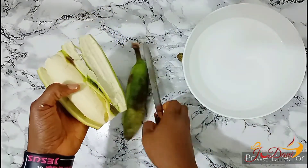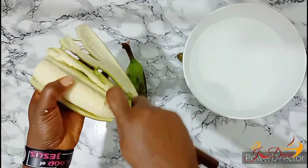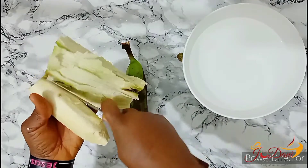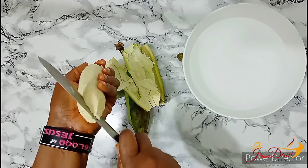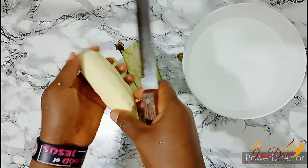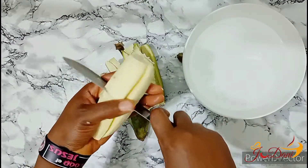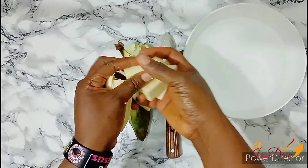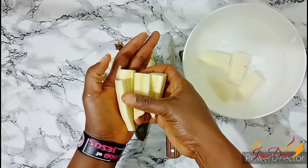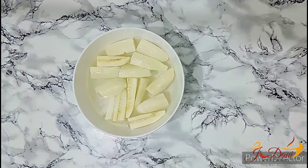Peel off your plantain. You could use a knife to make sure that the skin is peeled off properly and scrape off any excess skin that might linger. I like to slice mine into quarters — this way I'm sure that it will cook through and cook faster. It is ideal to place your peeled plantain in a bowl of water; this way it keeps dirt away until you are ready to wash.